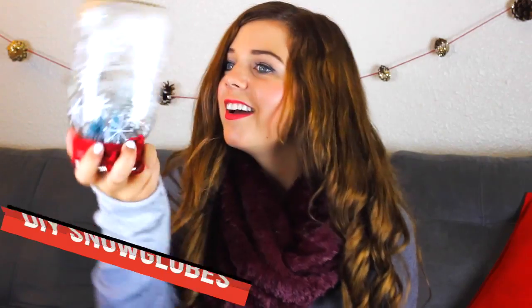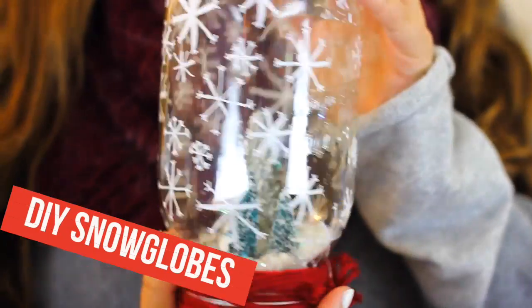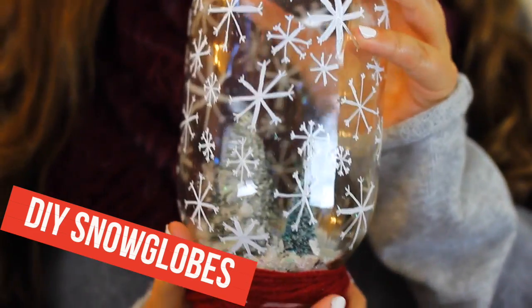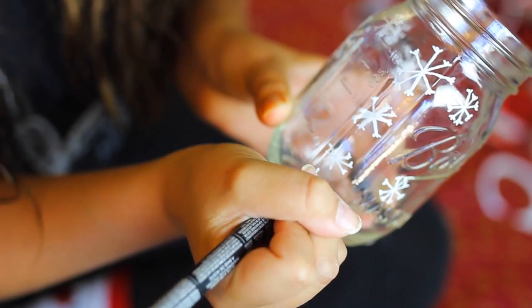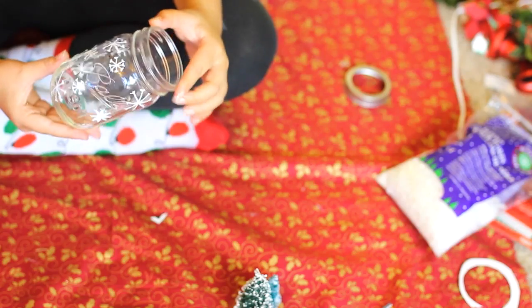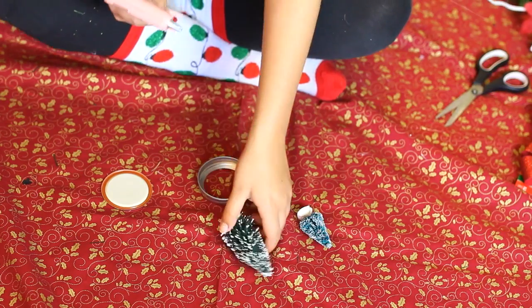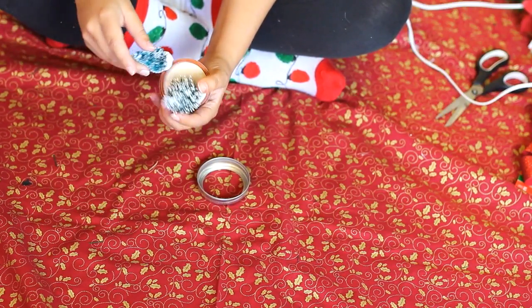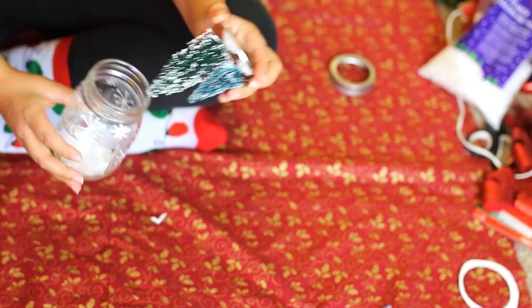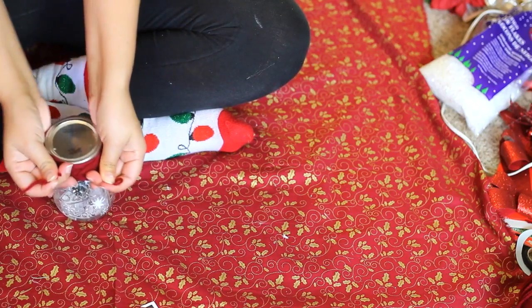For my first DIY, I made these little winter snow globes. They are seriously so adorable, super easy to make, and it only takes a few minutes. Take a mason jar and draw a bunch of little snowflakes on it with a white paint pen. Then add a little bit of fake snow to the bottom of the jar. Take the lid and glue on some mini Christmas trees — I got a few different sizes so each jar would be unique. Put the lid back on, tie some red yarn around the top, and you're done.